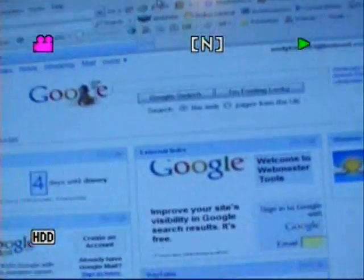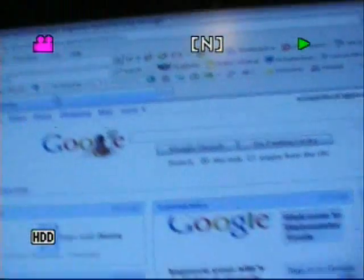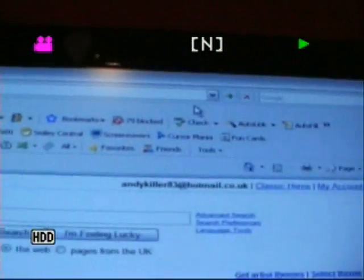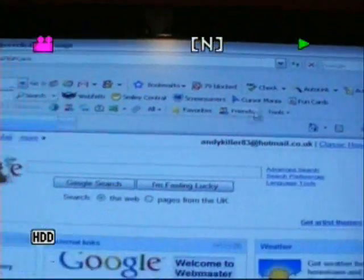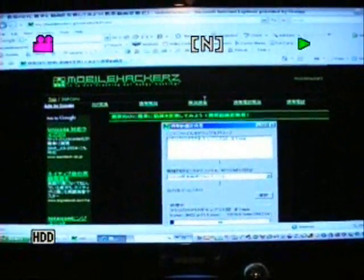So I'm going to show you that site now and what to do. I've just put the link into the top browser window here and I'm going to go to the site. You'll just need to click on the link on your right. This is the site, it's a Japanese site, therefore it's all written in Japanese.